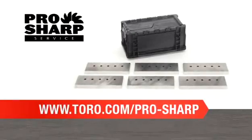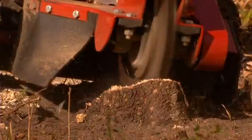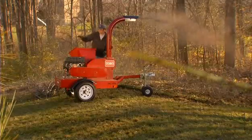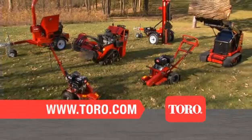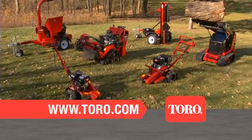Visit toro.com/pro-sharp to learn more. Dependable, commercial-grade performance from Toro. Visit toro.com to see our entire line of TreeCare products and to find a dealer near you.